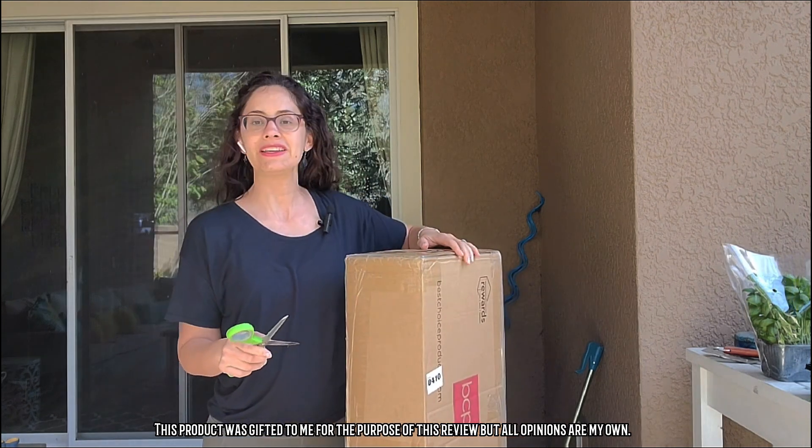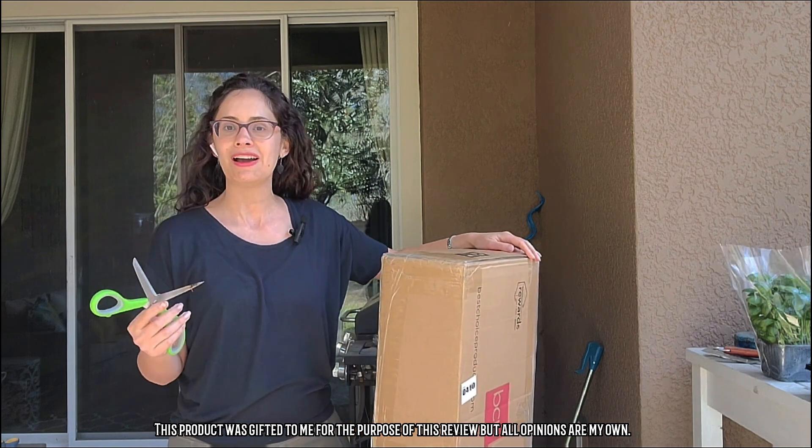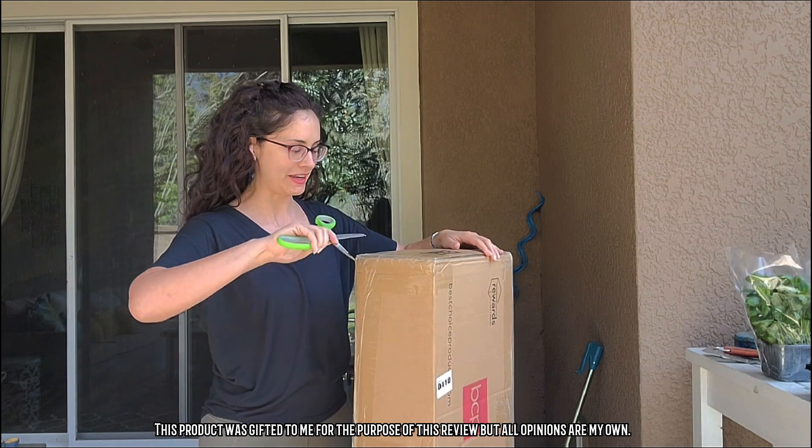For starters, I will say that this came very well packaged — lots of tape. I'm hopeful that it's going to be in really good condition when I open it up, so let's see if it is.